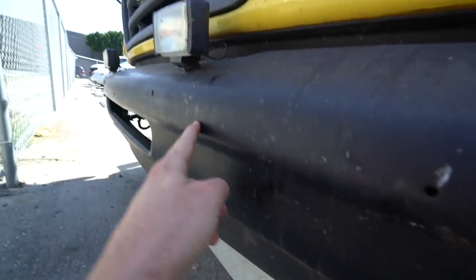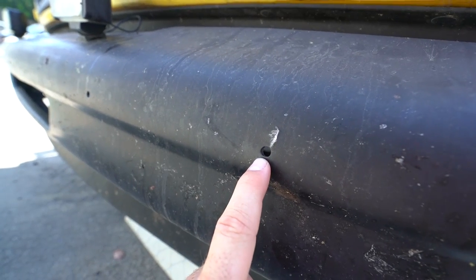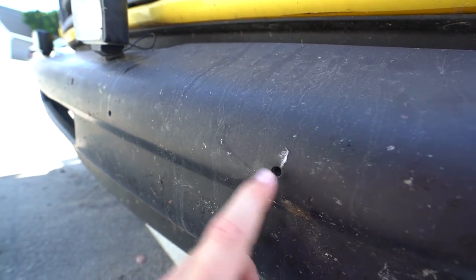Alright, in case anybody doesn't know, these standard license plate holes are too big for screws — they're big enough for lag screws. But I'm going to have to drill new holes and I'm thinking to do it at an angle, so then if I come across a red light camera, they won't see it.